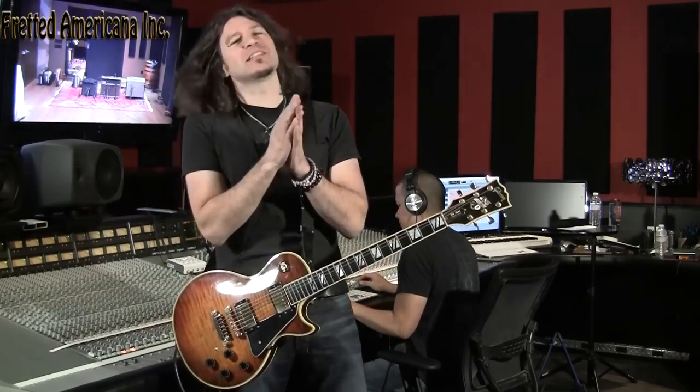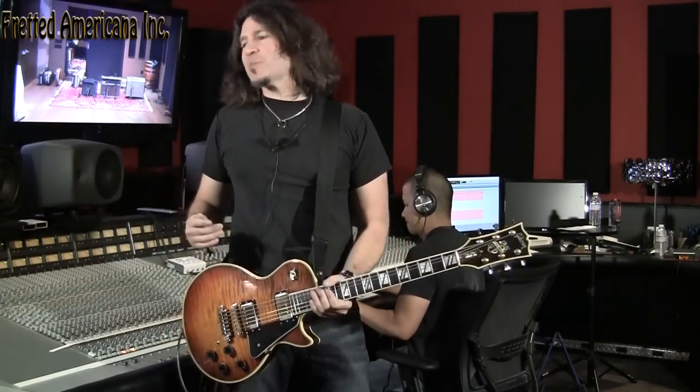Today we're back at the atrium, but we got a different angle, so now you can complain about this massive board behind me.